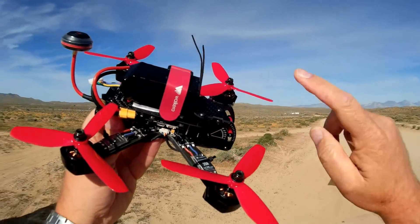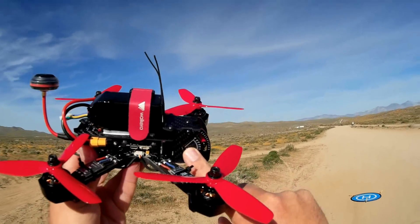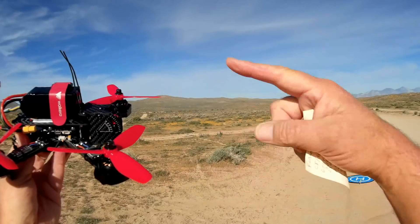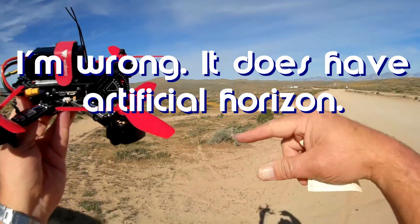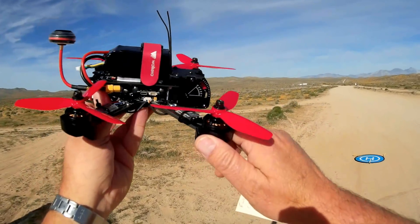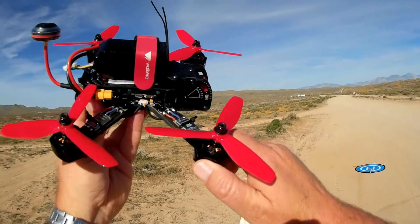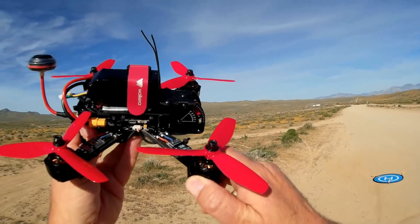It has on-screen display, so you can see what your battery power is. It's rudimentary on-screen display — I don't believe it has angle bars for pitch and roll — but it does provide battery power, and that's the most important thing I worry about with on-screen display: remaining battery power.